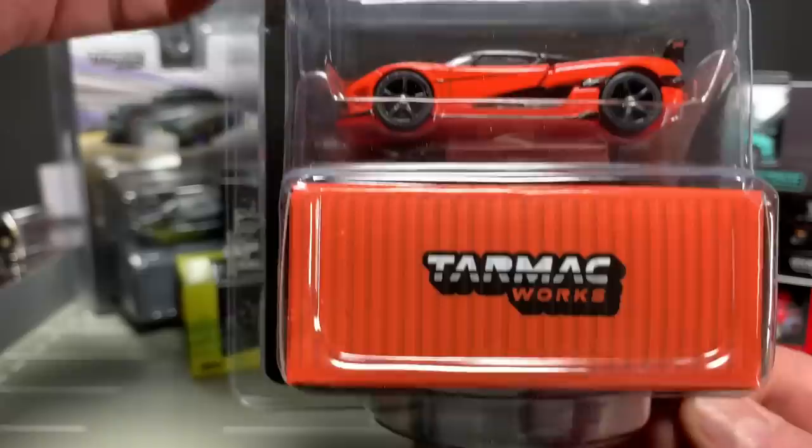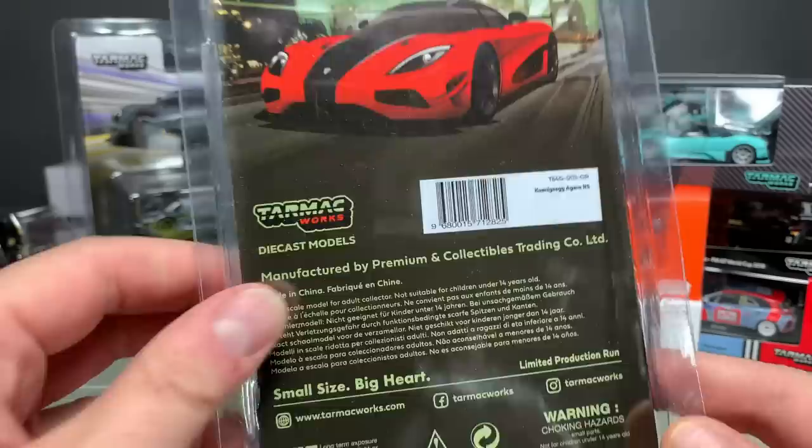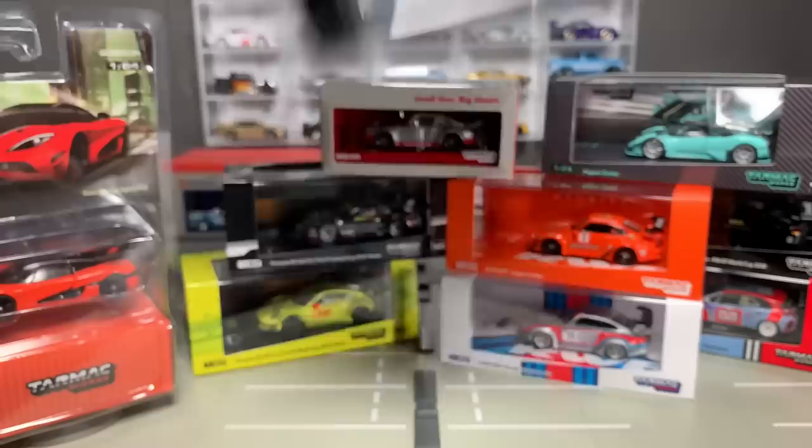Let's start with the Global 64. I've got two Koenigsegg Ziggs here. Not much to see packaging-wise — I think you guys want to focus on the models. You've got a box — this is a standard blister style that they've moved to. I've got two of those; we'll look at those here in a second.